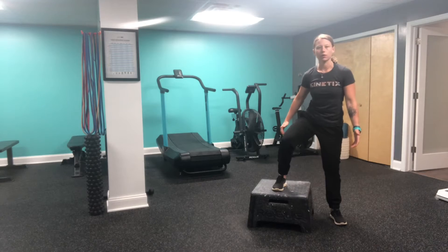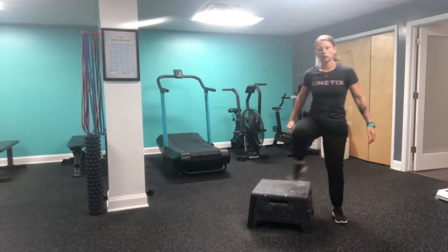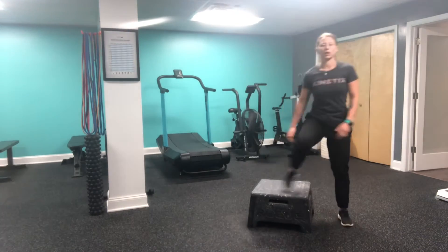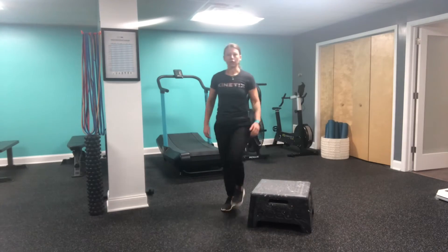First option, starting on the side of the box, I'm going to put one foot up, my other foot will meet, and then I'm going to come down. I can gain a little bit of momentum here, picking up some speed. If I'm feeling a little froggy, you can add in a little hop.